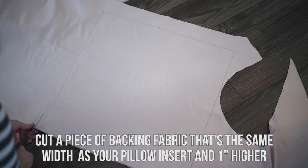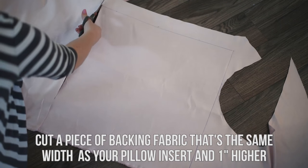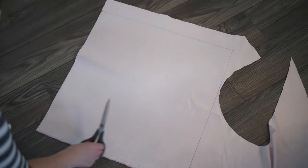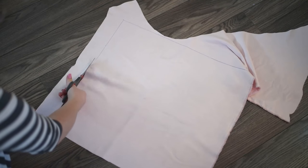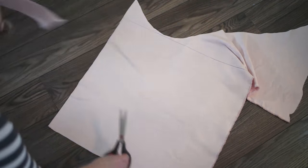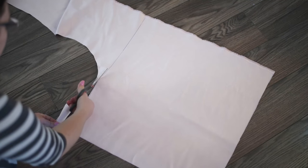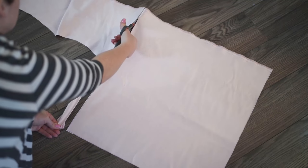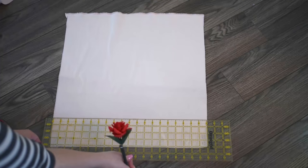To start this project, cut a piece of backing fabric that's the same width as your pillow insert and about 1 inch higher. For my backing fabric I've used a really nice faux suede and I'll link to the fabric in the description box below. You could do faux fur on both sides but I don't personally think that's necessary. I like just using a smooth back and then having a fur finish on the front of my faux fur pillow.